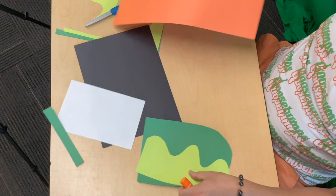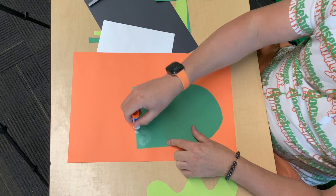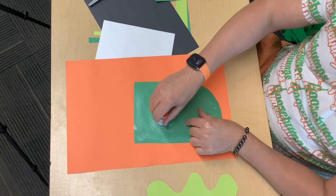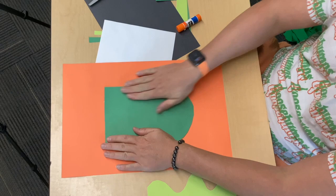Now I'm going to take my background paper, which is going to be my orange paper. I'm going to take my glue, flip over my green U, and cover it really good with some glue stick. You can use liquid glue, Elmer's glue, all different kinds. Get your parents' or teacher's permission before you get out the glue, just because it can tend to get a bit messy. I'm going to decide to put it about mid-page, right there.